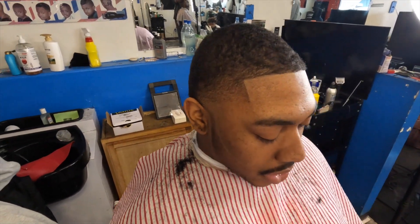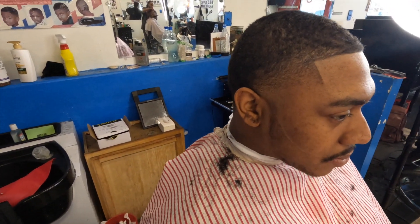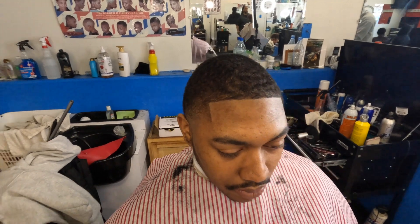Yo YouTube, y'all see this haircut? Y'all like how I did this? Right now y'all like, comment, subscribe and stick with the video. Watch the whole thing. I'm about to show y'all how I did this.